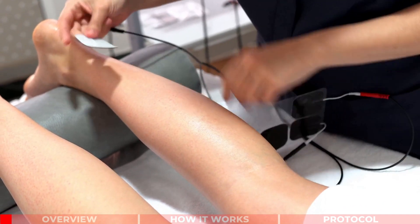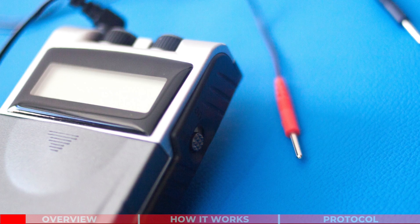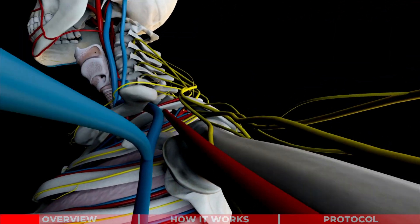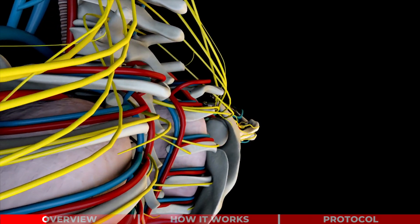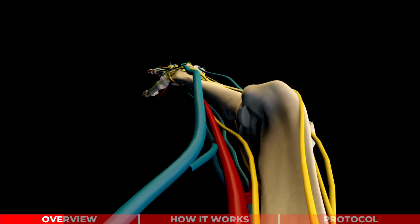Electrical stimulation involves the application of electrodes to our skin. A small and portable TENS machine can deliver electrical current to our body. This can stimulate our sensory and motor nerves, leading to increased circulation, removal of toxins, and most importantly, pain reduction.